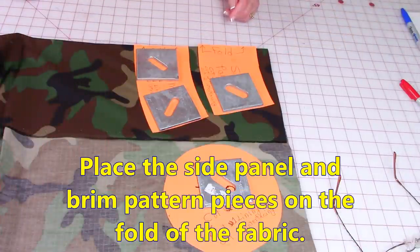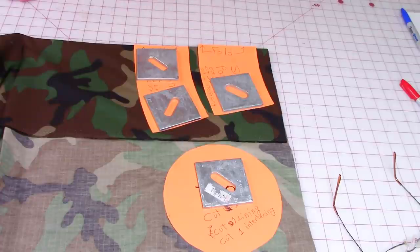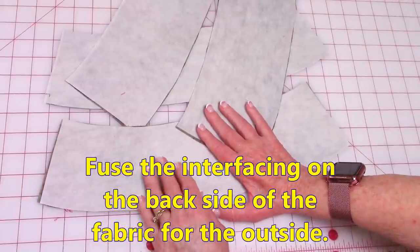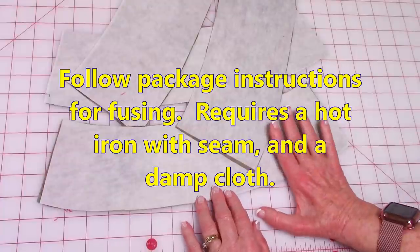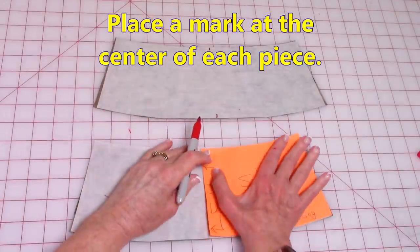When you are cutting your fabric out, remember to place the edges on the folded edges of your fabric, cut these out, fold your fabric again, and cut one more of each. On the fabric for the outside, fuse your interfacing on the back — follow package instructions for fusing. You'll need a hot iron with steam and a damp cloth. On the side panel pieces, on the back side, mark where the center is.